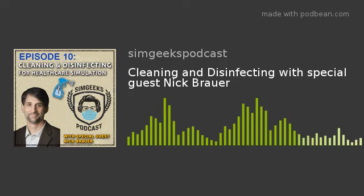Nick Brower's full-time job is at the University of Tennessee Health Science Center in Memphis, where he's been in simulation for about 10 years. He's also involved with SimGHOST, currently serving as Vice President. He really enjoys both organizations.